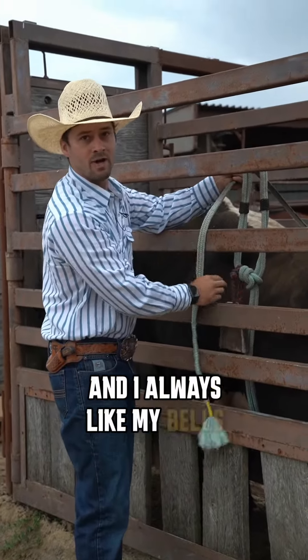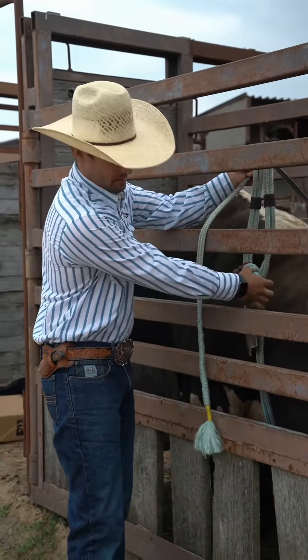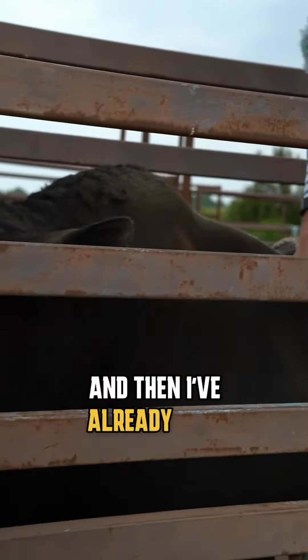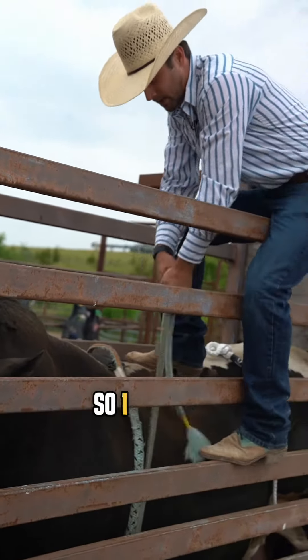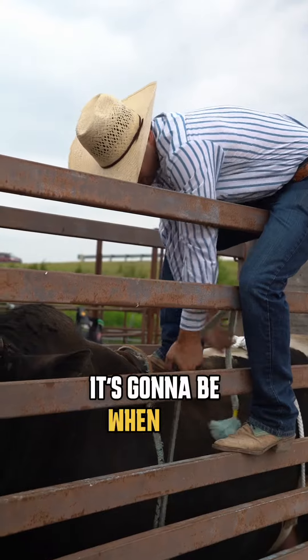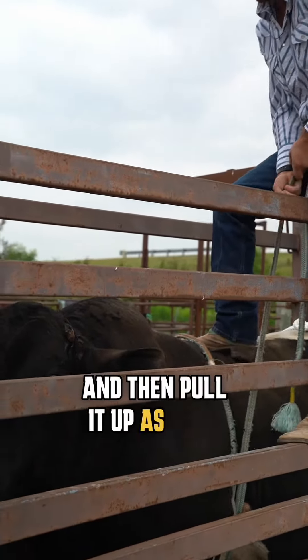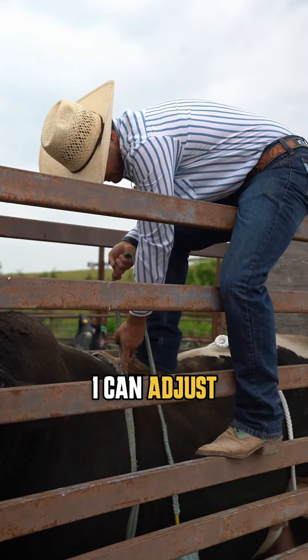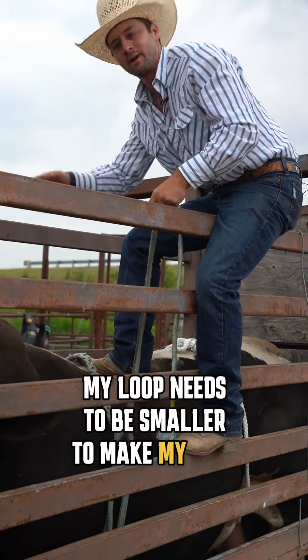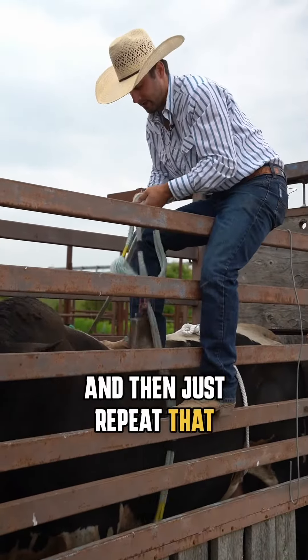I always like my bells in the front of my loop, but you got to make sure you don't have any twists — right now I got a twist in there. I've already kind of set my loop to where I think it will fit this bull, so I got less hassle. You want to set your rope right where it's going to be when you ride, then pull it up as tight as you think. My loop needs to be smaller to make my rope bigger, then just repeat that whole thing over.